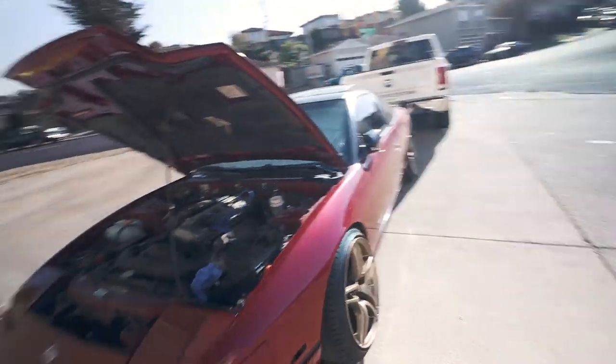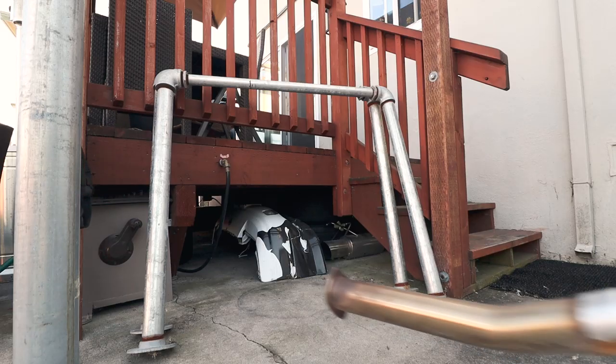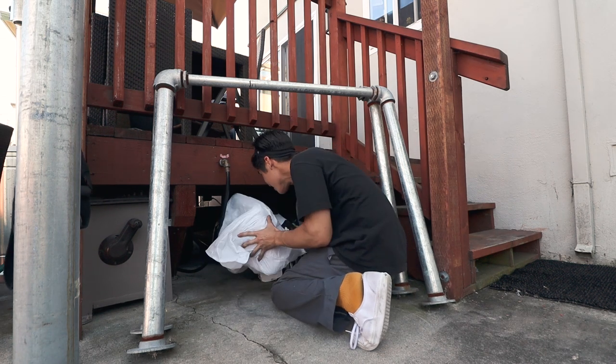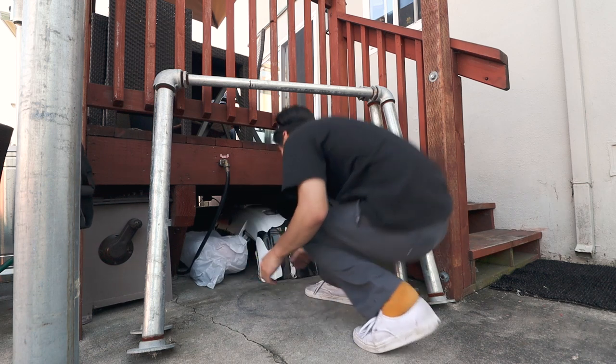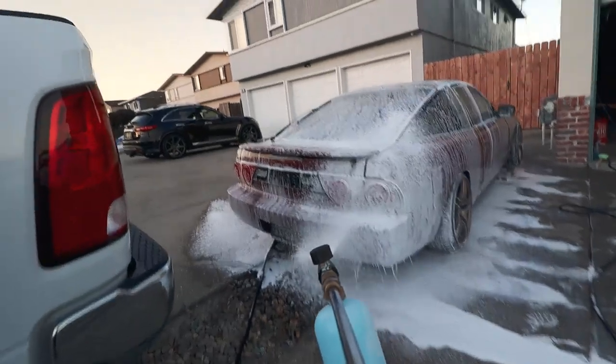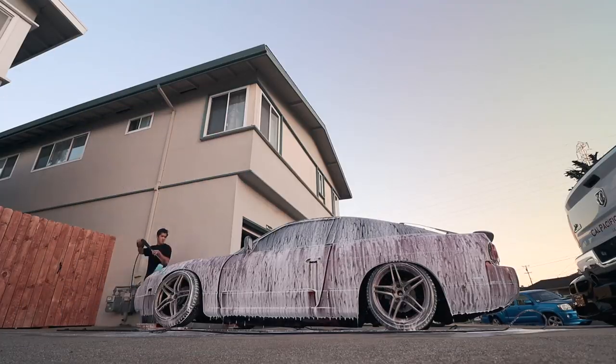It's definitely gonna be a while until I drive this thing again — I hate to say it, but that's the boring reality of this situation. I definitely hate to see it not be put to use, but you gotta do what you gotta do. Anyways, I think I did a good amount in this video — let me know what you guys think. Thank you guys for watching and stay tuned for the next one. The nice way to end off the day.